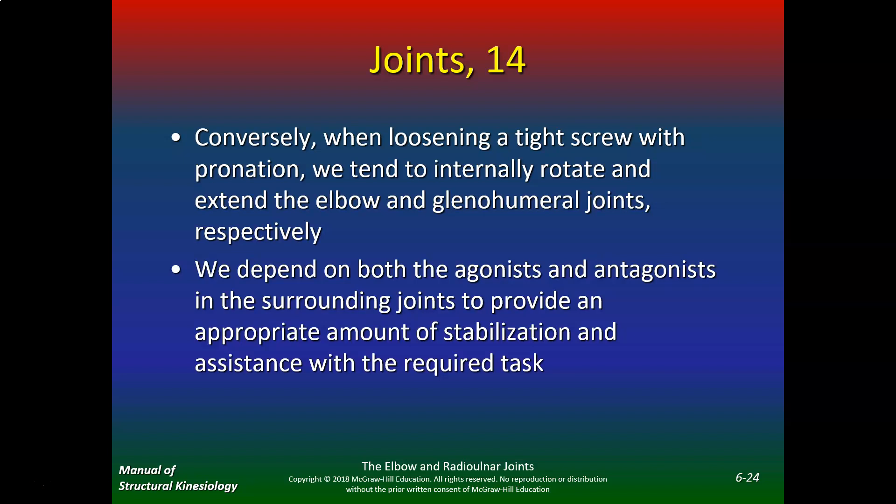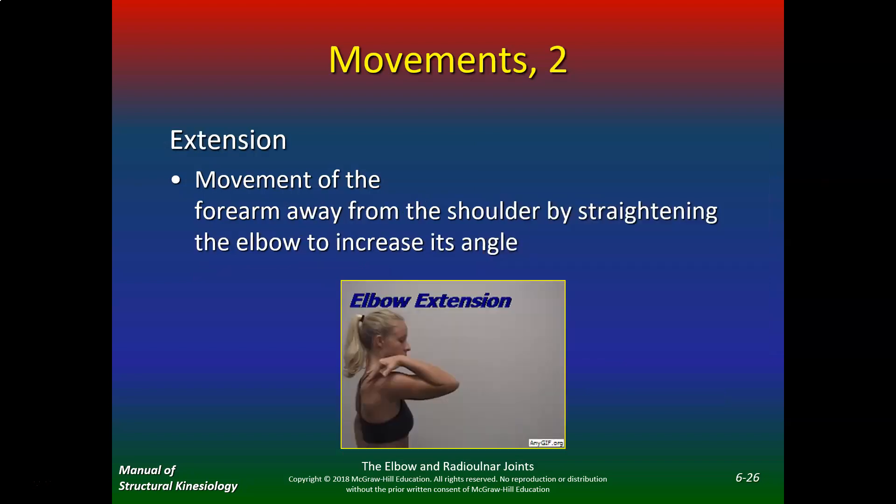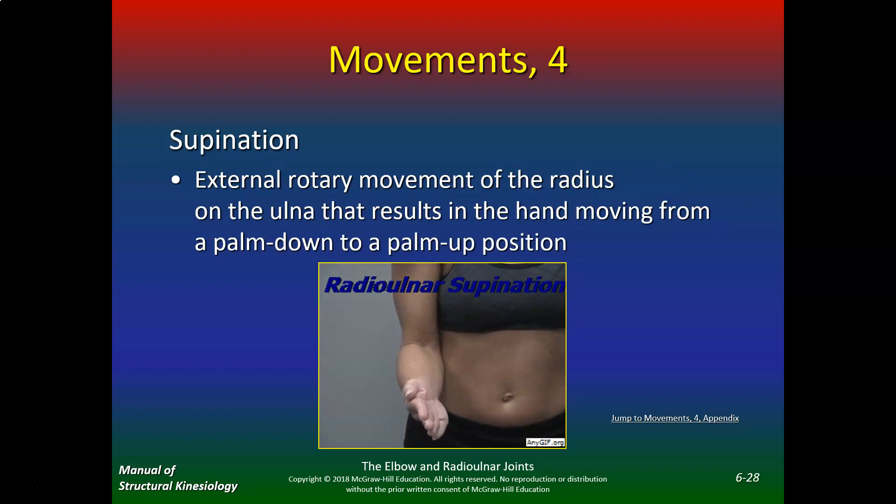We depend on both the agonist and antagonist in the surrounding joints to provide an appropriate amount of stabilization and assistance with the required task. Elbow flexion is movement of the forearm toward the shoulder. Elbow extension is movement of the forearm away from the shoulder by straightening the elbow to increase its angle. Pronation is internal rotatory movement of the radius on the ulna that results in the hand moving from palm up to palm down. Supination is moving from palm down to palm up.